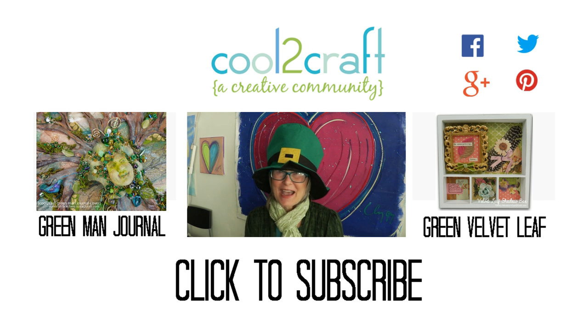Here's wishing you a happy St. Patrick's Day. I'm Tiffany Windsor and I think it's cool to craft.